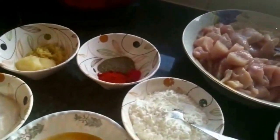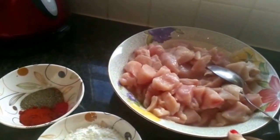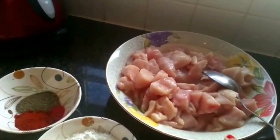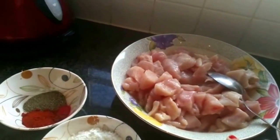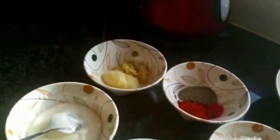First I'm going to marinate the chicken with some spices, then I'm going to leave it for two to three hours — you can also do it the night before and leave it overnight, that's your choice. After that I'm going to make a curry paste and mix them together.